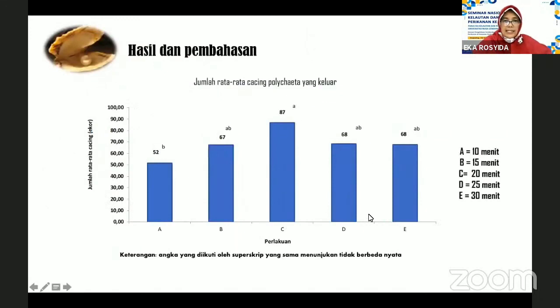Adapun hasil yang didapatkan, yaitu jumlah rata-rata cacing polihaeta yang keluar adalah pada perlakuan perendaman 20 menit, yaitu sebanyak 87 ekor selama masa penelitian. Kemudian yang lainnya berkisar sekitar 67 sampai 68 ekor, sedangkan untuk perendaman dengan waktu yang terendah didapatkan jumlah cacing polihaeta sebanyak 52 ekor.